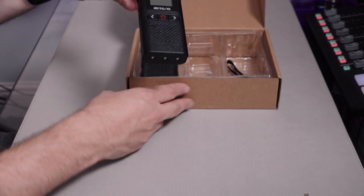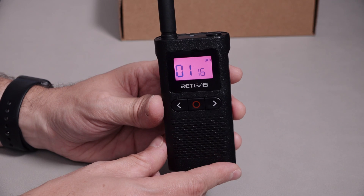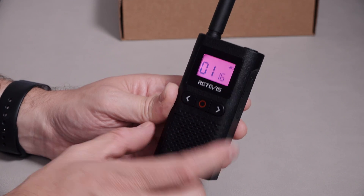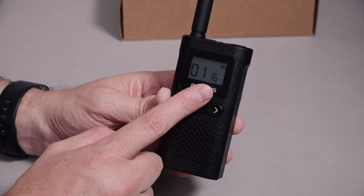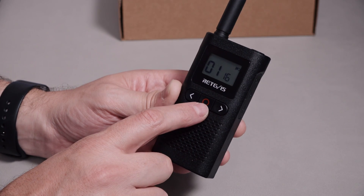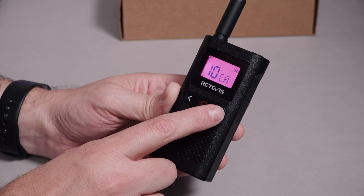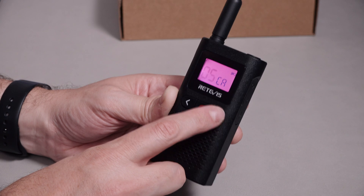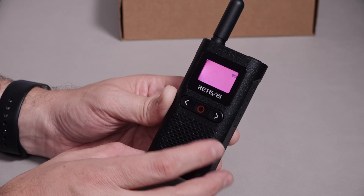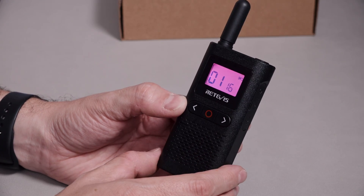Let's power up one of the radios. We do that by pushing and holding the power button on the top. You get this funky magenta color coming up when it powers up. It's on channel one at the moment with a CTCSS of 16. You get through the menus just by pressing the red button — that changes the channel, changes the code, and changes the calling tone. Then there's scan mode and roger beep on or off. That's the lot on the menu side of things.